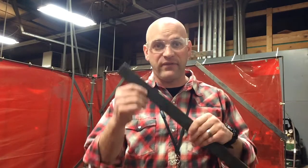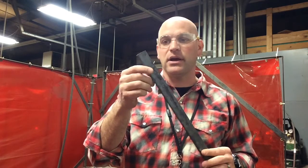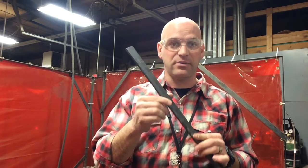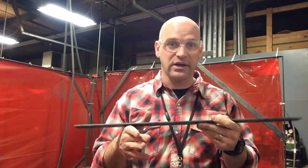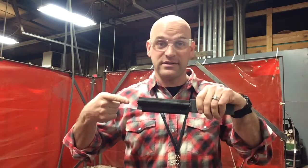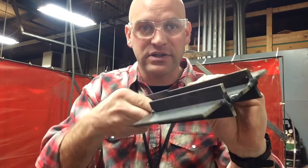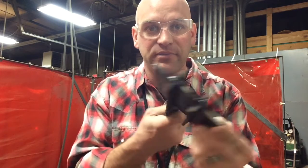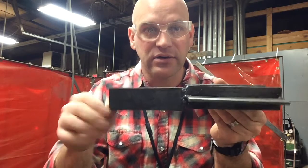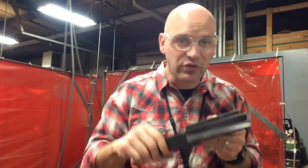I'm going to get my five pieces. I'm using three-sixteenths stock and I'm going to cut six-inch pieces — five of them — and weld them together, tacking them all together to make it look like a big H, just like this. So this is my big H: five pieces that are six inches long, all tacked together, and I have a handle so I can hold it up and weld overhead.